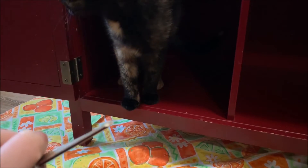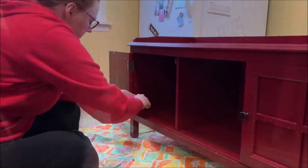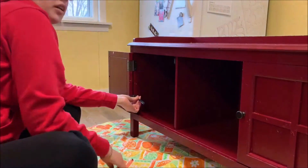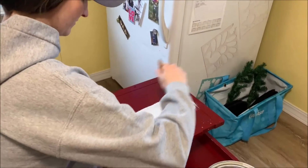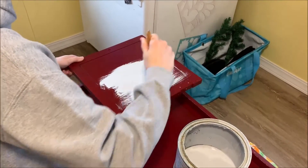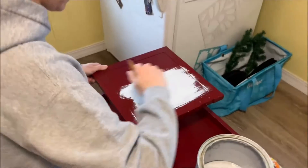We're starting our painting project! Luna is so interested in all of it. It looks so light on there — it looks like white. We're doing gray underneath as our first coat and then we're going to do the blue on top, so if it scratches then you see a little gray. It matches our kitchen.